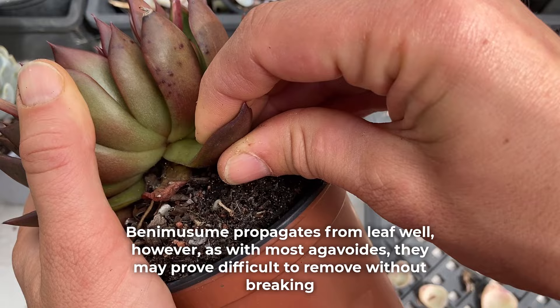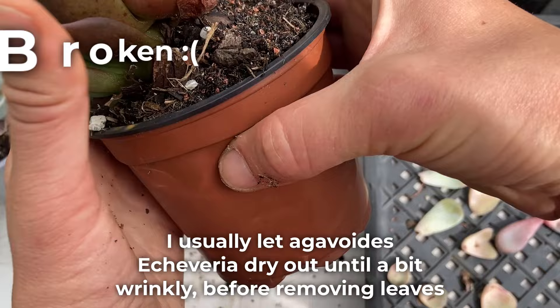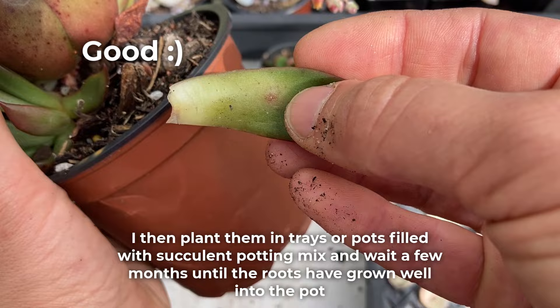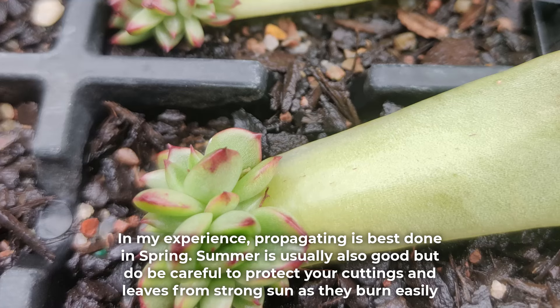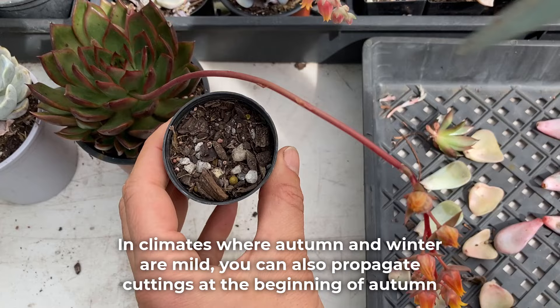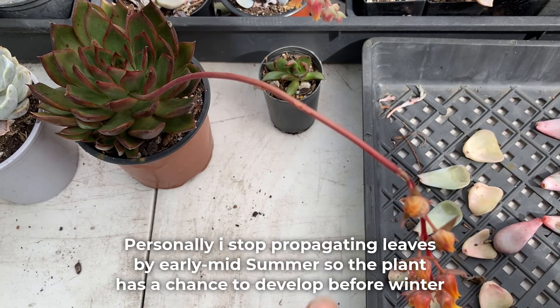If you want loads of plants, leaf propagation is the way to go. Benemusume propagates from leaf well; however, as with most agavoids, they may prove difficult to remove without breaking. I usually let agavoids echeveria dry out until a bit wrinkly before removing leaves. I leave the leaves in a tray in a bright but shaded greenhouse and wait for leaf babies to emerge, then plant them in trays or pots filled with succulent potting mix and wait a few months until the roots have grown well into the pot. In my experience, propagating is best done in spring. Summer is usually also good, but do be careful to protect your cuttings and leaves from strong sun as they can burn easily. In climates where autumn and winter are mild, you can also propagate cuttings at the beginning of autumn. Personally, I stopped propagating leaves by early to midsummer, so the plant has a chance to develop before winter.